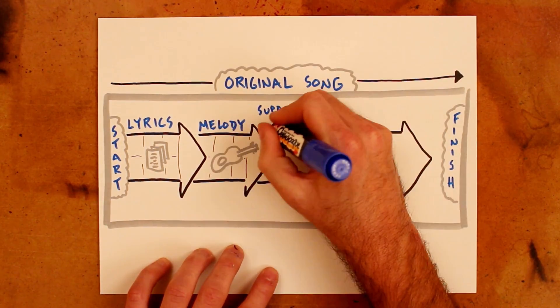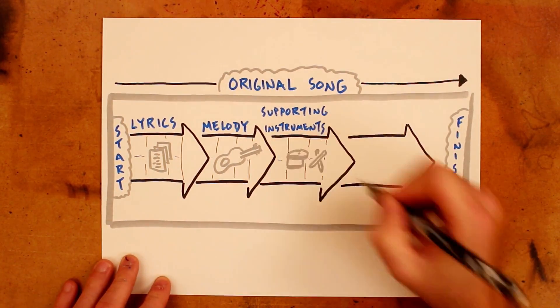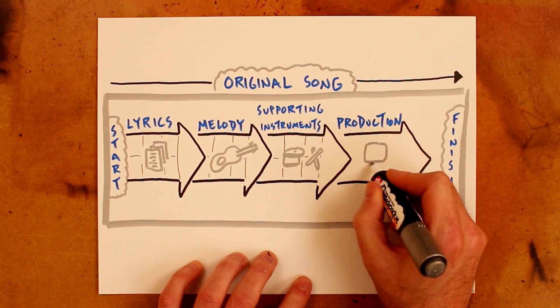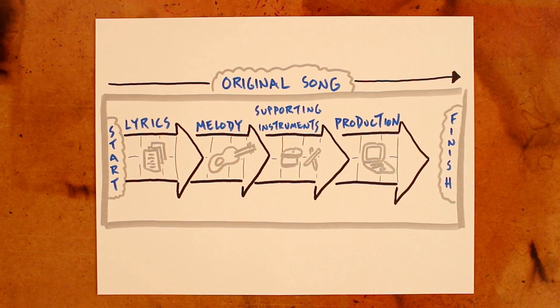Then I'd move on to the supporting instrumentation in the third sprint. This is where I'd think about building in some harmonies and a bit of percussion. In those second and third sprints, I'd be focusing on the skill of composition. Then in the final sprint, I'd record and produce the song using a software called Ableton Live, building the necessary skills around that particular software program.